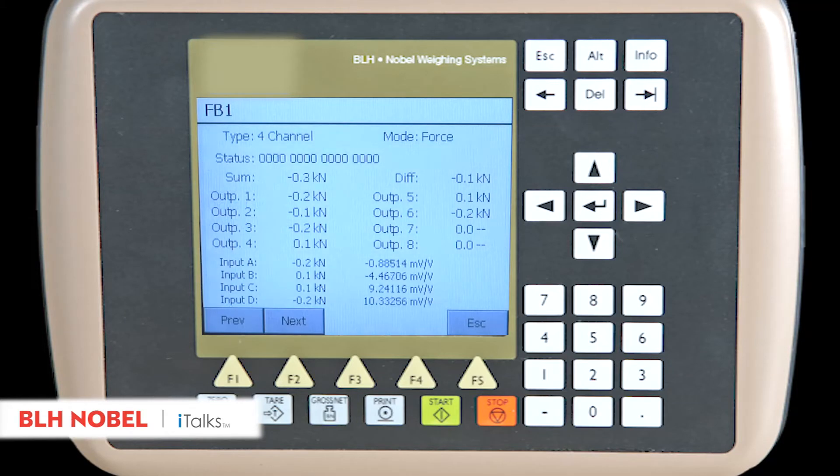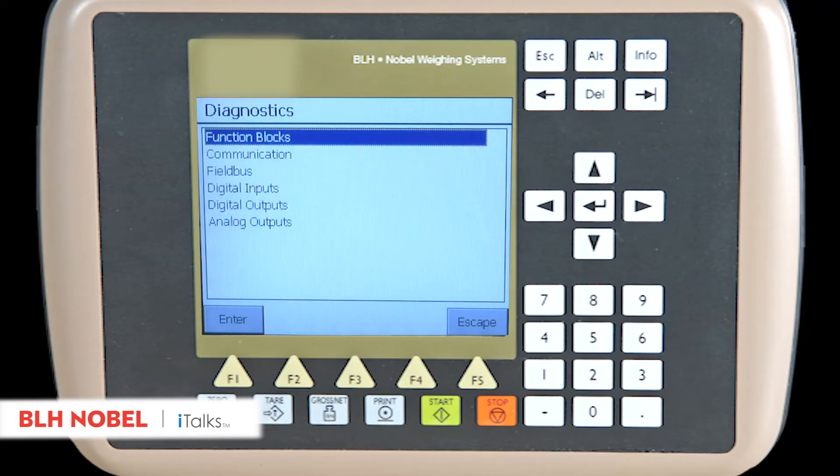The screen shows the measuring signal from the individual sensors. Check for accurate function. Once that's passed, the system switches to direct display of the rolling forces.